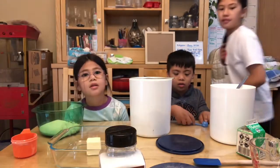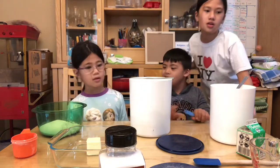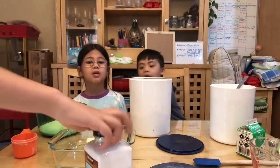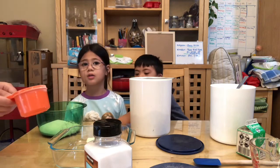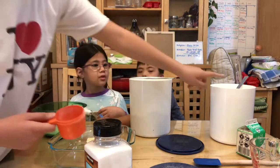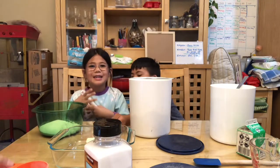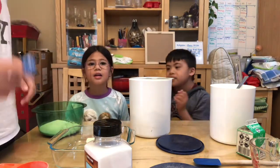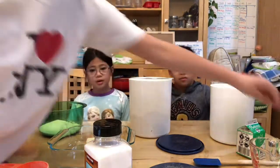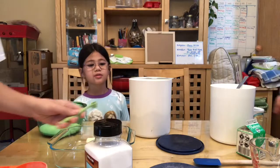So far, we added the sugar, the flour, the baking powder, and the salt. The flour and the sugar were three-fourths cup. One-fourth teaspoon was the baking powder, and one-fourth teaspoon is the salt. So now what we're gonna do is add the milk.